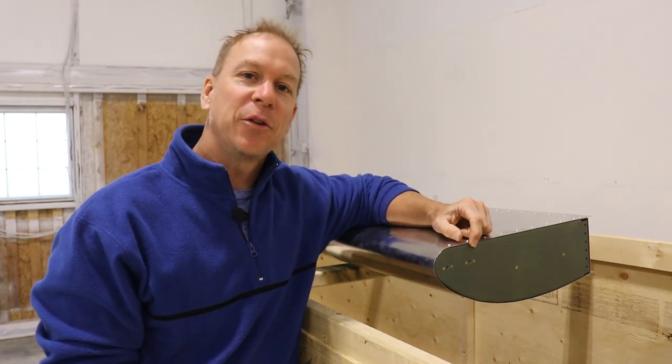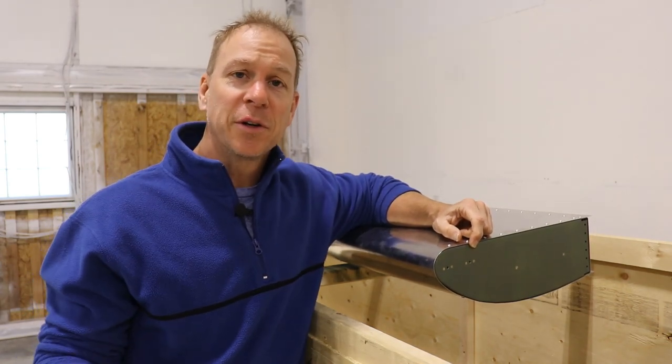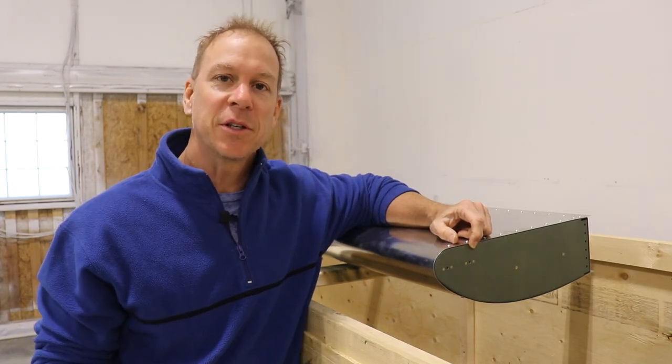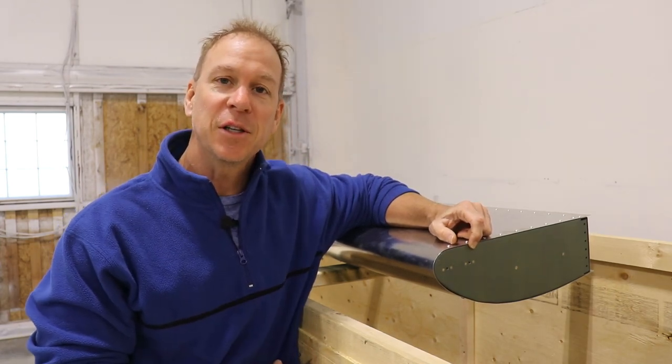Hey everybody, welcome back to the Kit Play Enthusiasts YouTube channel. If you're just joining us, my name is Mark Pensenstadler, and what you're watching is the complete build series of a Zenith CH750 Super Duty.